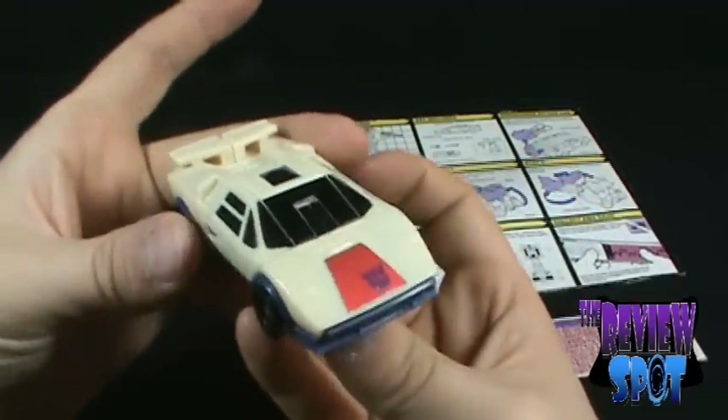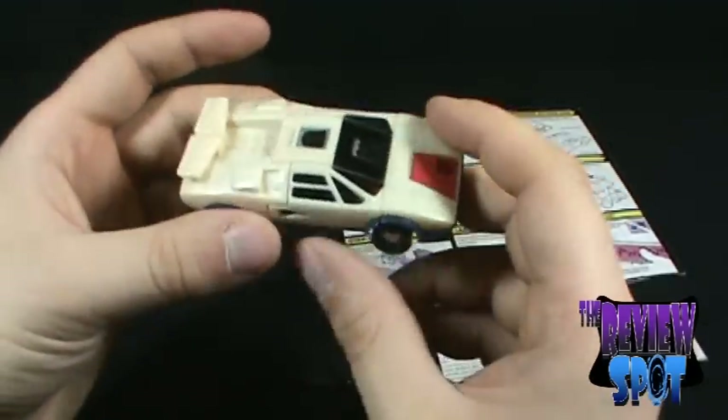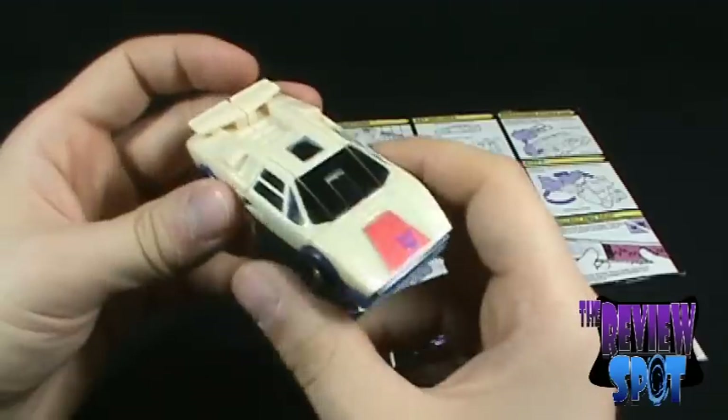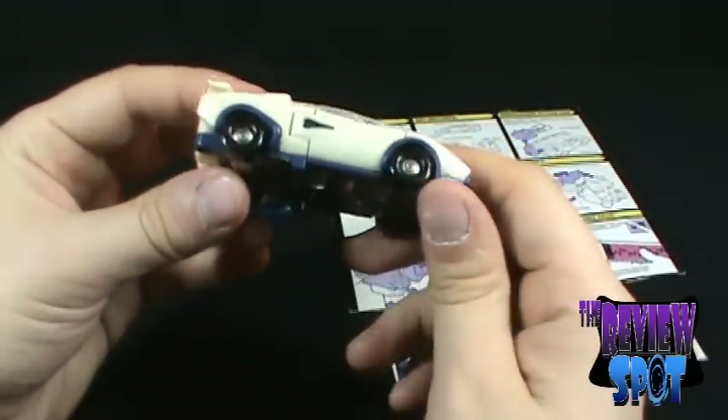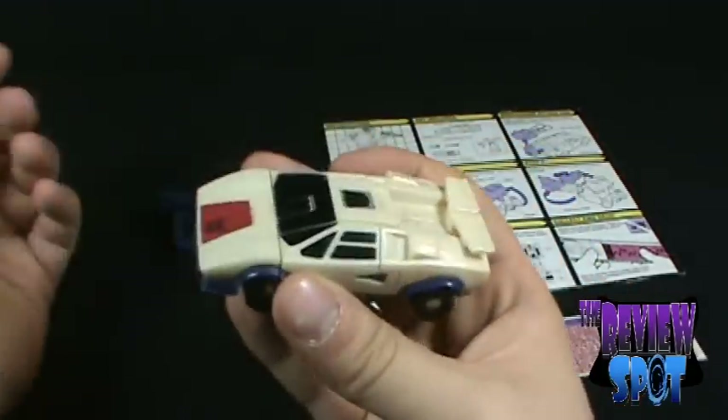I won't do background information on the Transformers themselves. If you want to watch a review where somebody gives you a backstory, that's entirely your prerogative. I'm just going to review the actual toy itself.